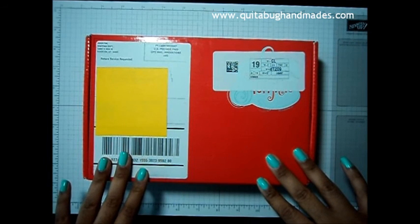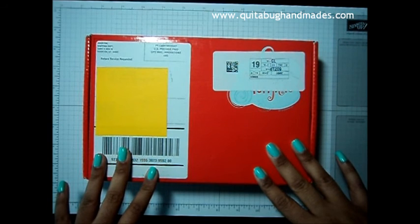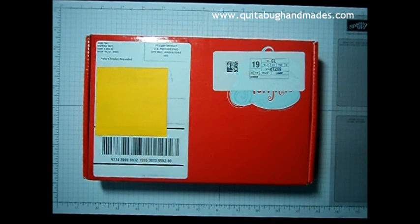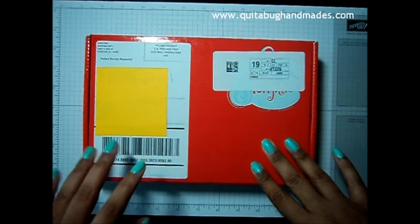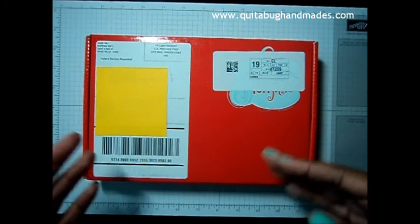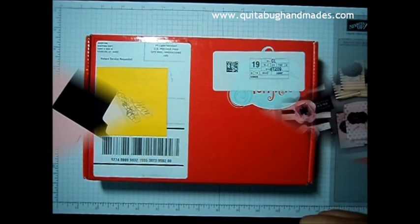I will also have a link below so that if you want to subscribe today you can. Right now, Paper Pumpkin is 50% off your first two months if you subscribe by September 10th, 2015. That's a really great deal considering what you get in the kit. So let's go ahead and open this up and take a look at what's inside.